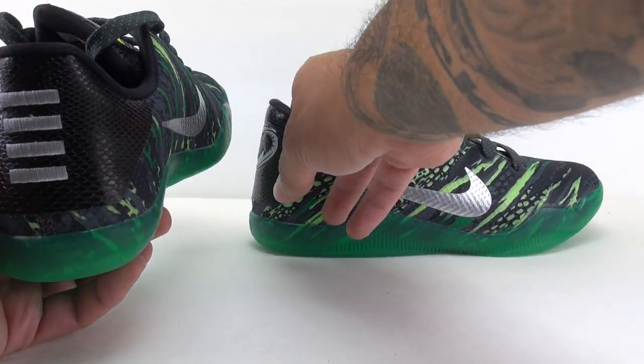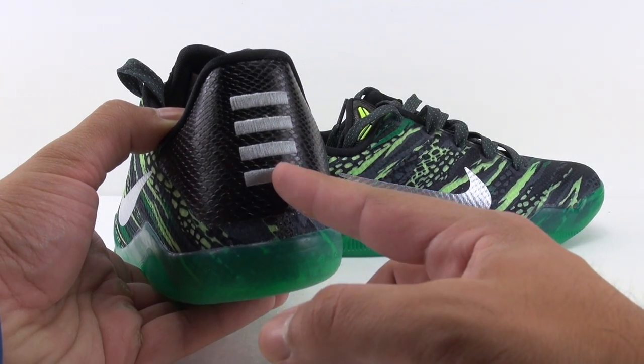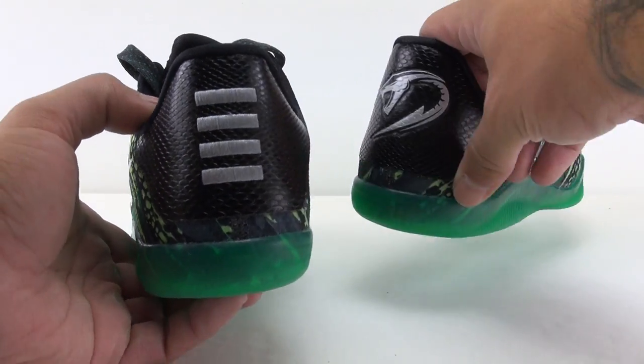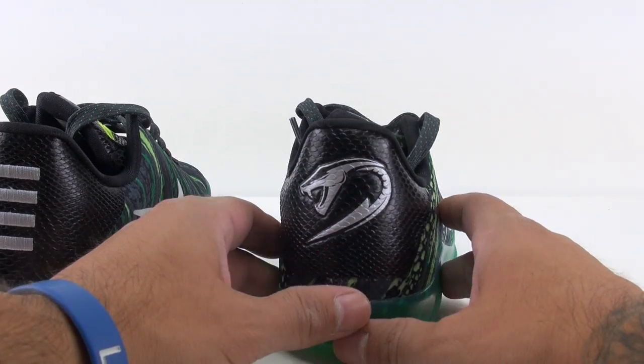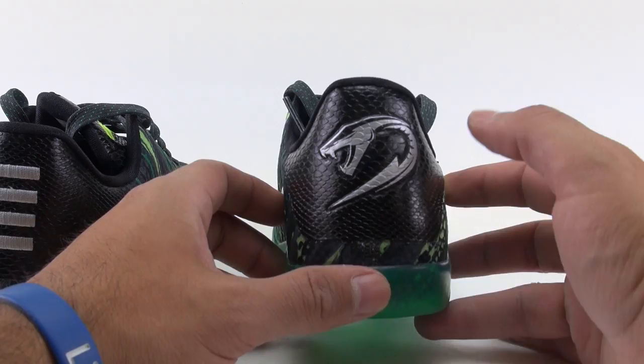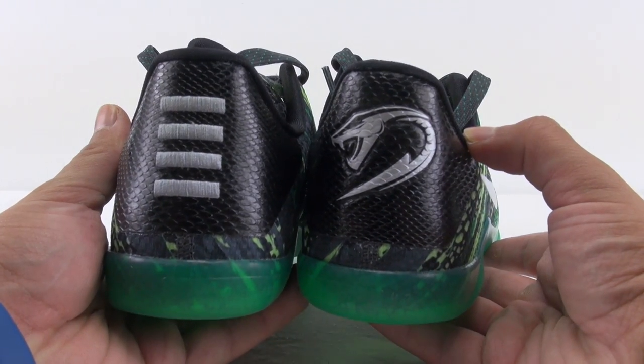On the heel, we've got four lines representing the stitchings. In this pair we have a snake, and you can see the backdrop — it's a textured reptile print. I think it's kind of cool.